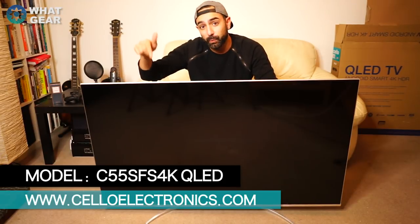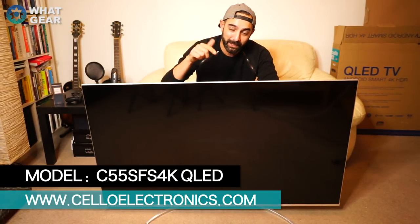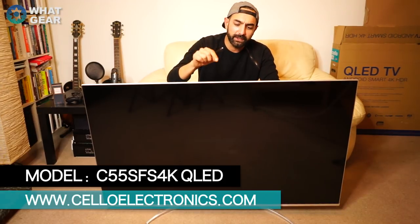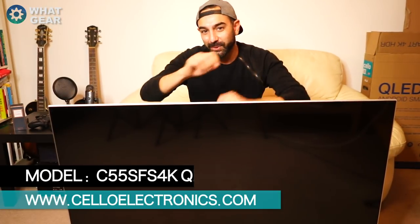There'll be a link to the official website below this video. I hope you guys enjoyed this unboxing — if you did, hit thumbs up and subscribe. Stay tuned and turn on notifications for the full review on this TV. I'm super excited about this and hope you are too. See you in the next one.